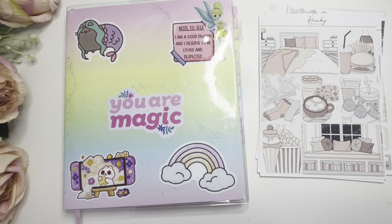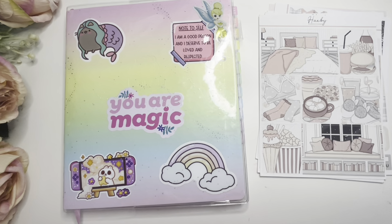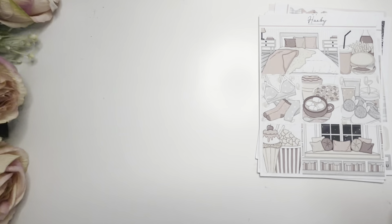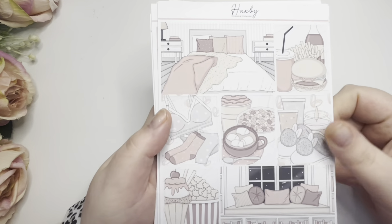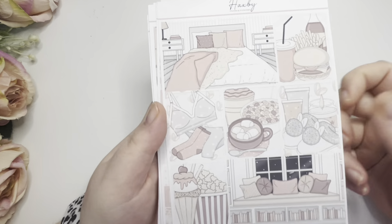Hey guys and welcome back to my Planner Perfection, this is Nikita and today we're going to be planning the week of the 29th of January in my Wanton in a Million planner. I'm very excited for this video. I've gone ahead and pulled all the character stickers I want to be using. Let me show you the kit - this is from a shop that's no longer trading unfortunately, it was called Hacksby Stickers. It's a very stay-at-home vibes kit.